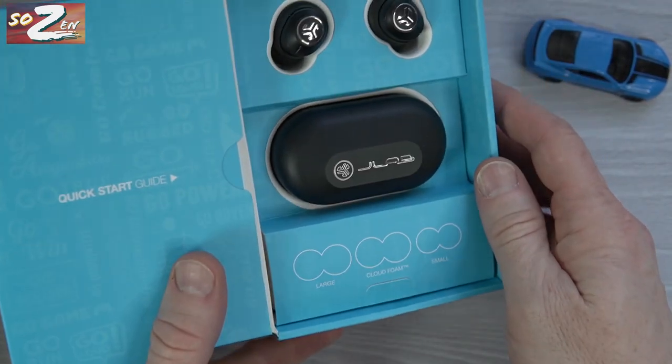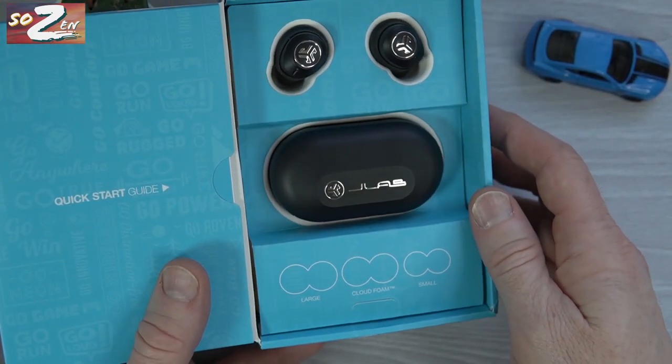I bagged leaves last weekend with the One More ANC earbuds, and the JBuds' ANC is not as strong as the One More's — but these are $100 cheaper than those earbuds, so still really great.